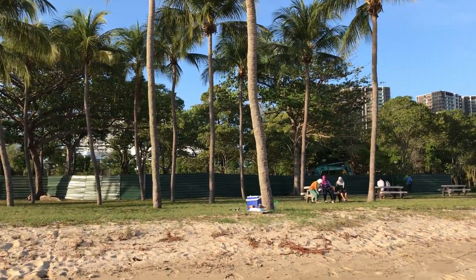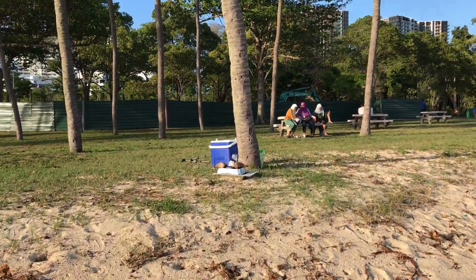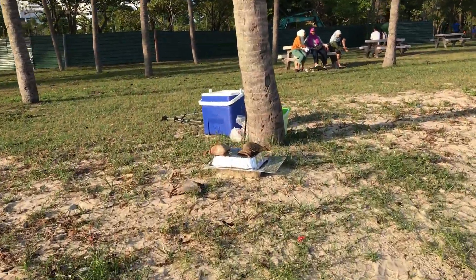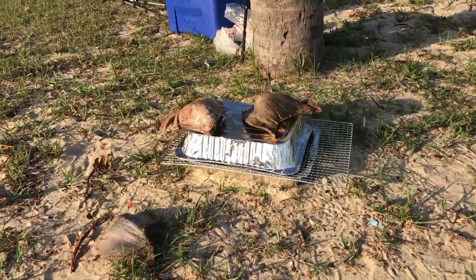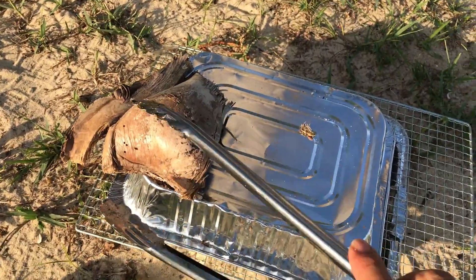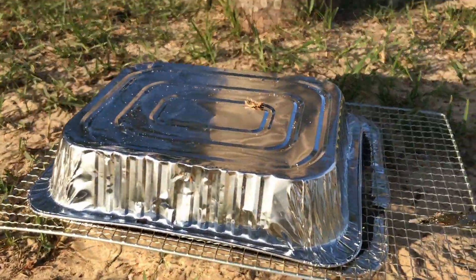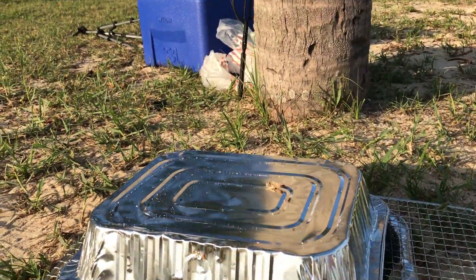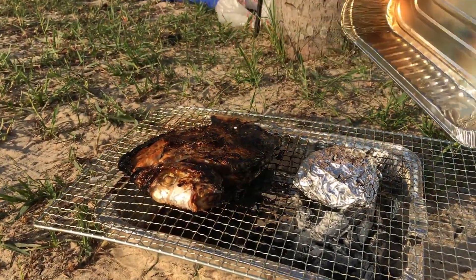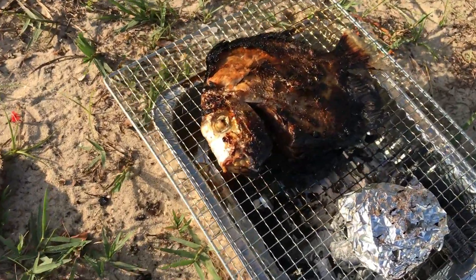So it's been half an hour. I think my fish is cooked. Let's check it out. I can smell it — very nice smell. It's so nice. Look at the fish — wow, the meat is slightly cooked.